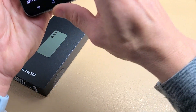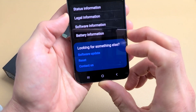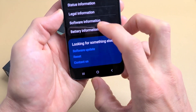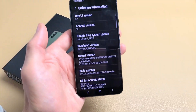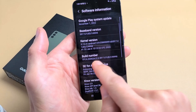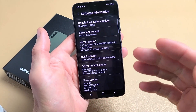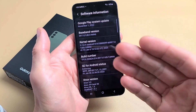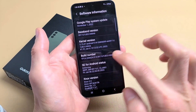Now just scroll all the way down and you should see Software Information. Go ahead and tap on Software Information. From here you can see Build Number. What we have to do is tap on Build Number seven times to enable developer options, and then from there we can go ahead and turn the screen time out to never.